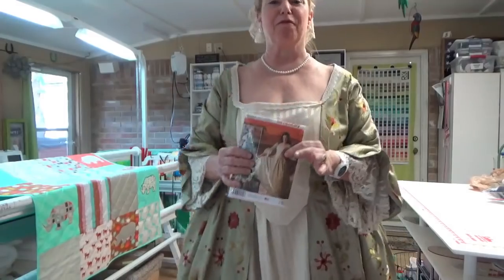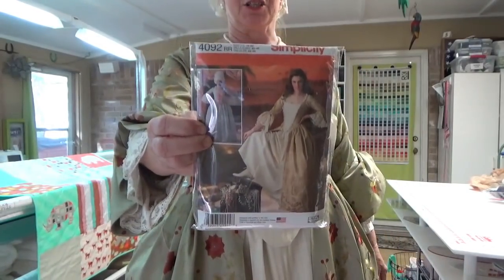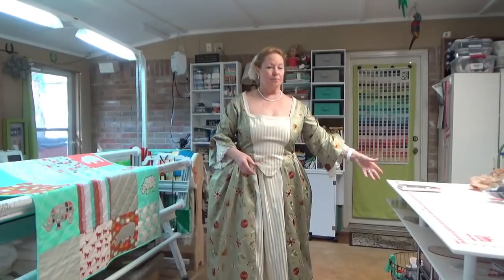Hey everybody! Hi, it's Becky from Power Tools with Thread, and I am wearing Simplicity 4092. This is one of their costume lines. I made this several years ago, and San Antonio is in the midst of a Fiesta, which is a big 10-day long party celebrating our independence from Mexico.